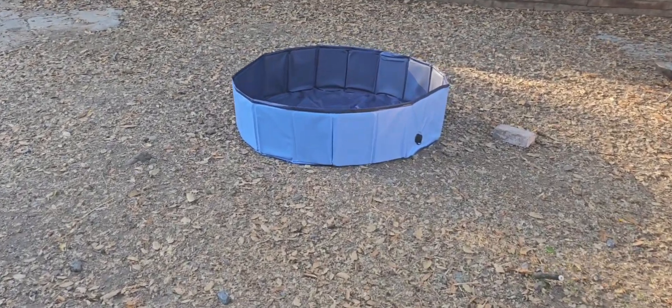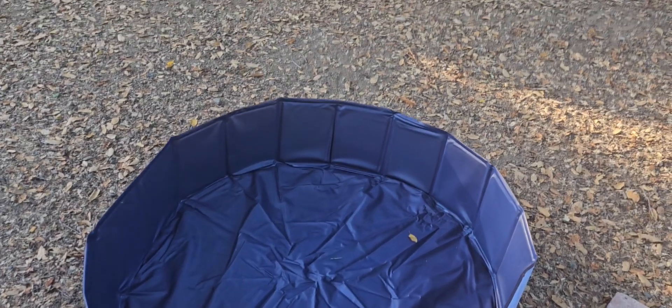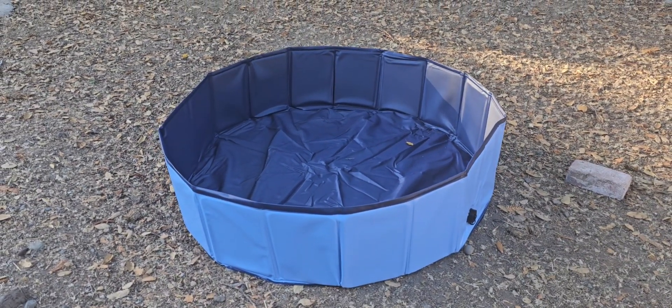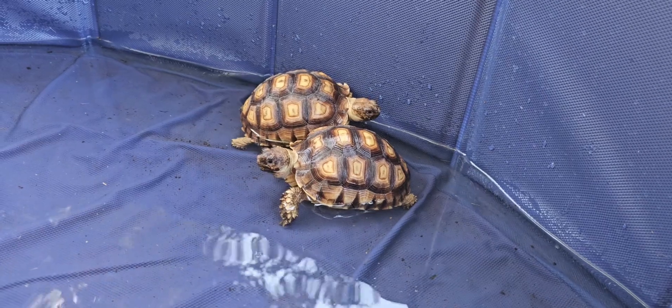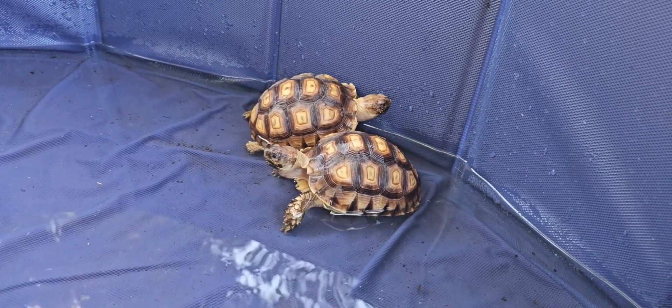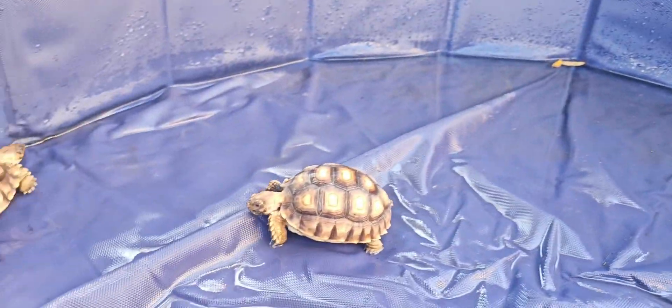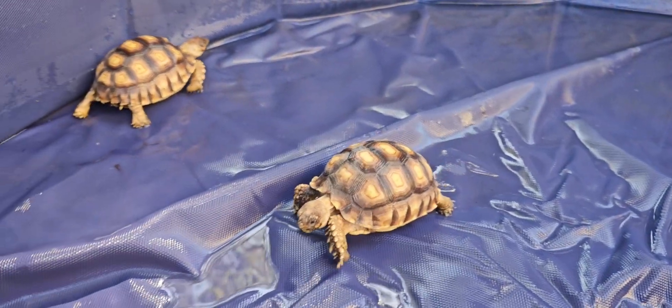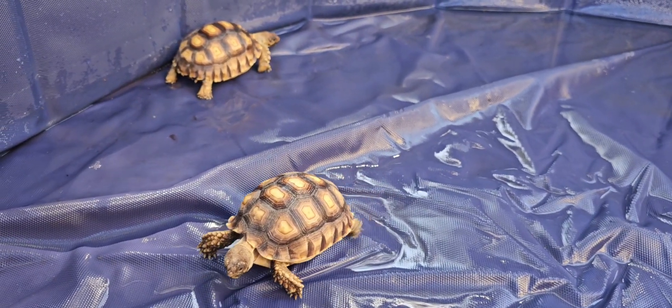Welcome back to the channel. Today I have just a short video about why hydration for baby sulcata tortoises is super important. Baby sulcata tortoises, like many young reptiles, are particularly vulnerable to dehydration because they have a higher surface area relative to their body size, which means they can lose moisture more quickly. They also have a higher metabolic rate and are still developing their ability to regulate their own hydration. Ensuring they stay hydrated helps their growth, shell development, and overall health.